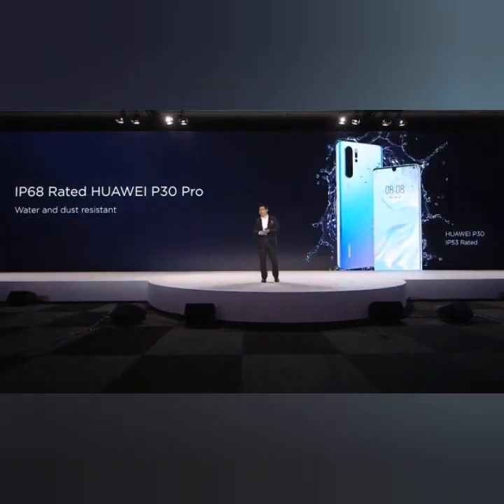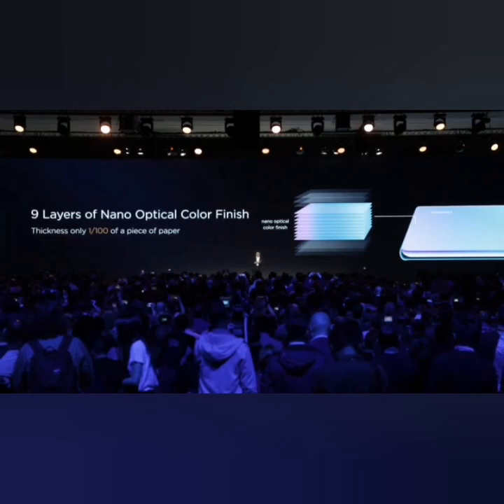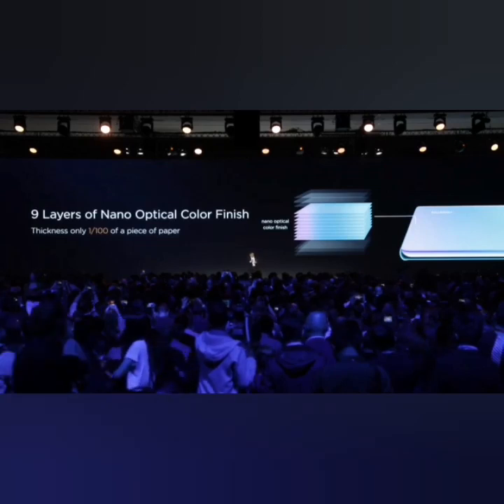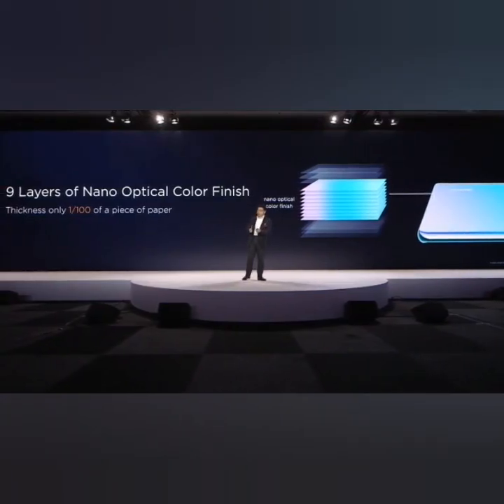The P30 Pro is IP68 rated water and dust resistant, and the P30 is IP53 rated, giving your phone more protection. The surface of this phone uses seven layers of nano optical finishing — each layer is only one one-hundredth the thickness of a piece of paper, so it is extremely thin. This technology also gives more protection if you drop the phone on the ground, making the glass more robust.